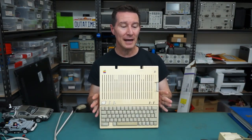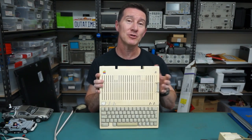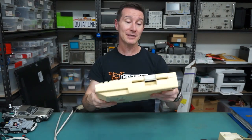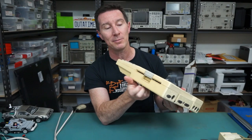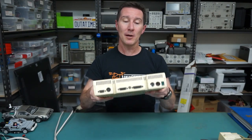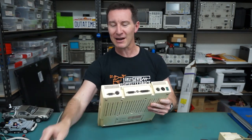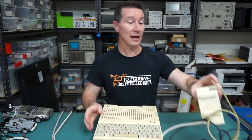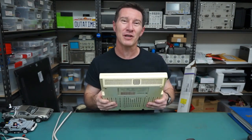The IIc came out in 1984. It was not a successor to the Apple IIe — they actually sold them at the same time. The C in the IIc actually stands for compact. And as you can see, it is basically a pretty small and compact unit, considering that it has a built-in five and a quarter inch floppy drive. That was one of the big selling points of this puppy back in the day. And it even had a carry handle on the back.